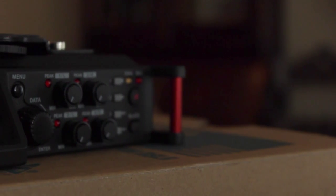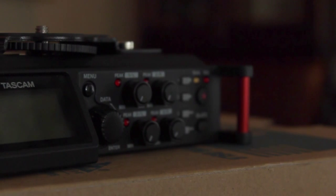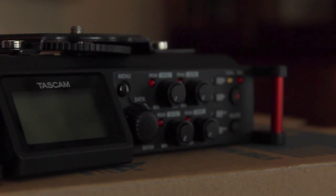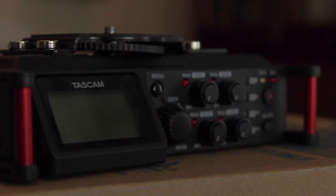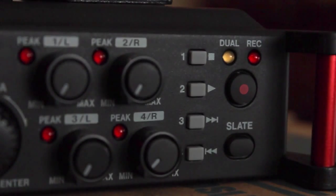Another change with the device is that the screen is tilted. So as you already have the Tascam on the tripod, instead of having to take everything off like you did with the 60D just to look at the screen, this screen is tilted so you can leave it on your tripod, make a few minor adjustments, and read it easily. Another change is that the buttons are made out of rubber instead of plastic — in the DR60Ds some were plastic and some were rubber, but all of them on this device are rubber.